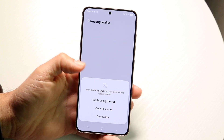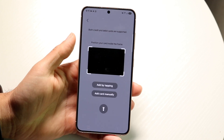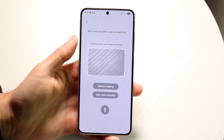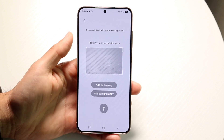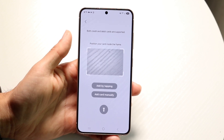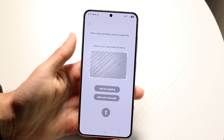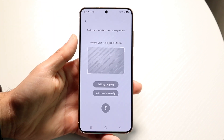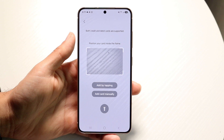You're basically wanting to go through and take a photo of the card. You can add your card by tapping it, or you can add your card manually, or you can add your card by using a picture of the credit card. Grab your credit card, go ahead and put it in front of your camera just like this, and then you can go and display it.